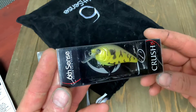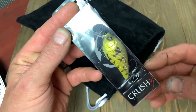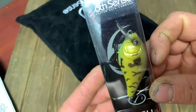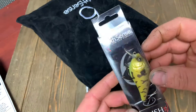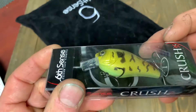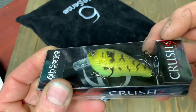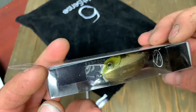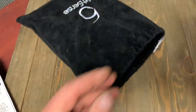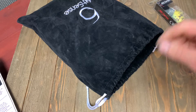We're going to start off with a Crush 50X — that is a two to five foot diver. Nice pattern. That's the one thing that stands out about these Sixth Sense lures: the way they paint them. They're just sharp. That one is in the Thule Perch color.